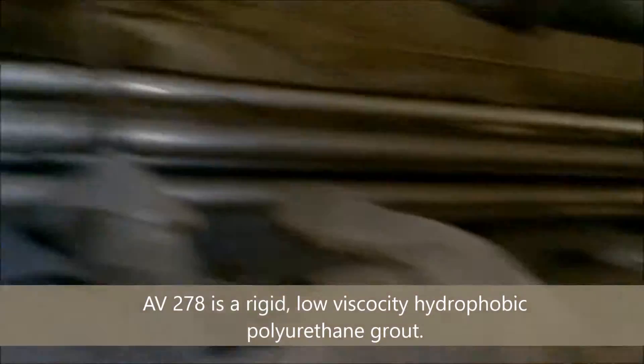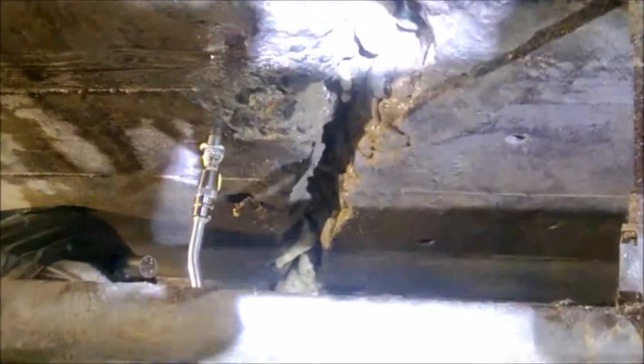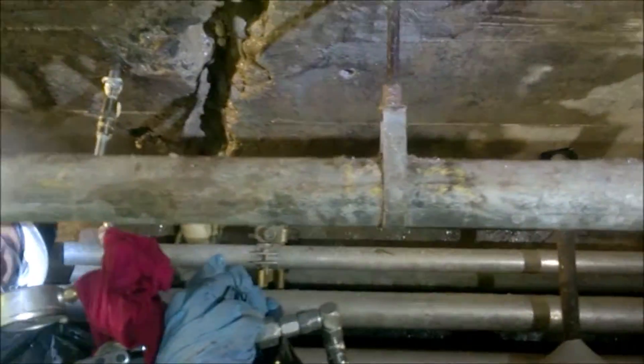You can see the large cracks, and AV-278 is going off there. Also you can see in the back — this is all injected from this one hole that we're doing. This is our first injection.